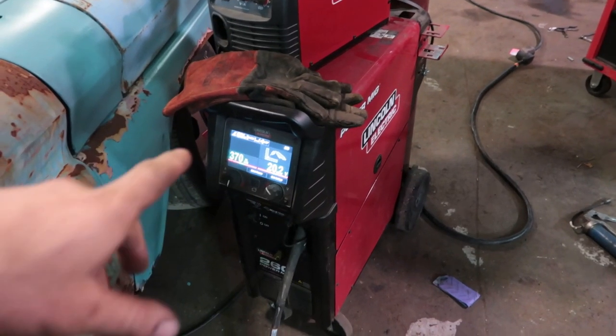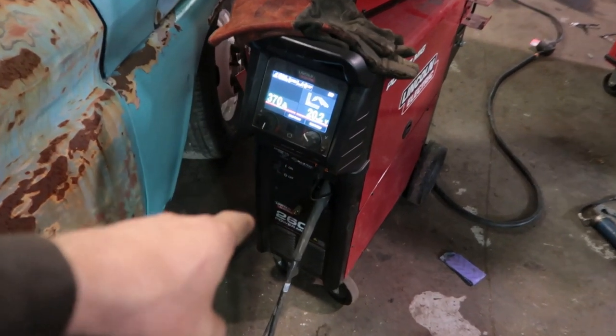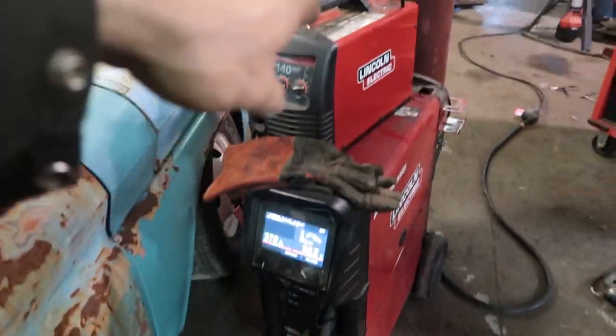To weld all the heavy stuff together on the tow rig we're going to be using our Lincoln 260 Power MIG. When we get into body steel we'll be using the 140.